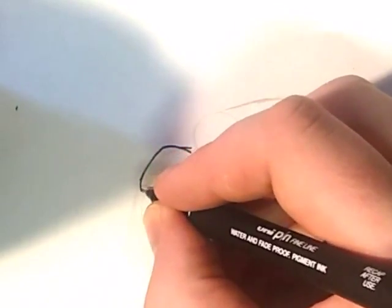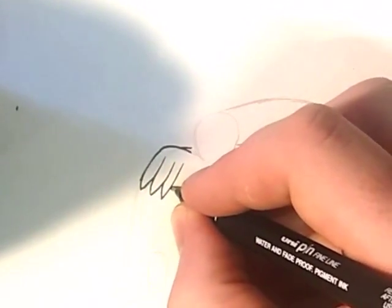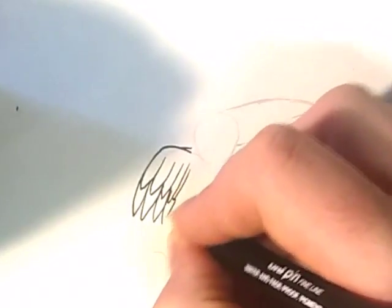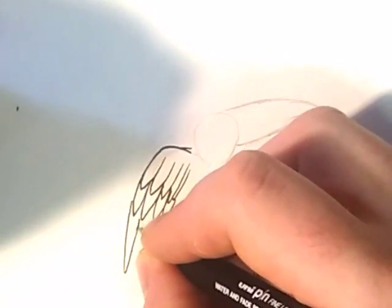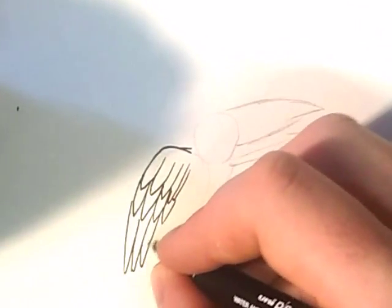I'm just going to start with some feather shapes — just point them down and draw back up. Keep these ones smaller. And do the same for another layer, and these ones keep them very long, sort of like exaggerated C shapes, trying to go into the same lines as I've just made.